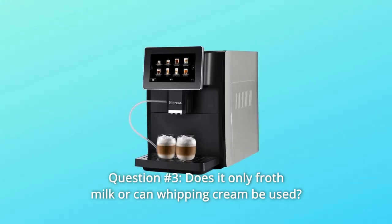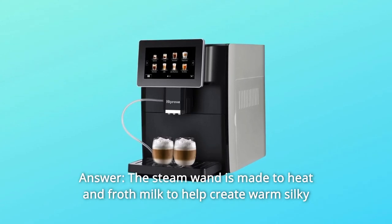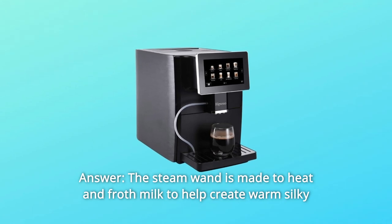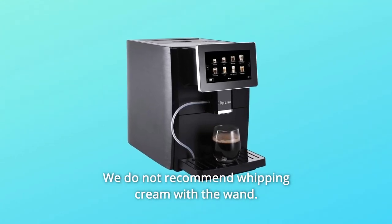Question 3: Does it only froth milk, or can whipping cream be used? Answer: the steam wand is made to heat and froth milk to help create warm, silky milk for your latte and cappuccino. We do not recommend whipping cream with the wand.